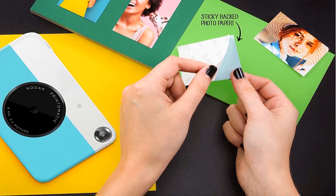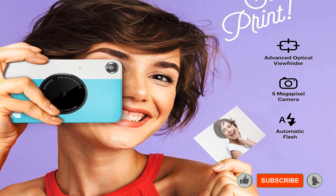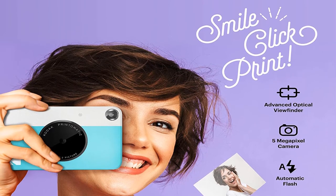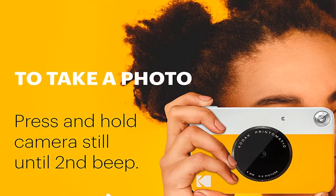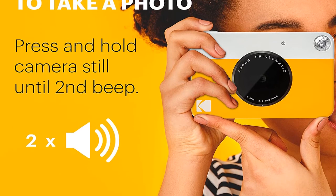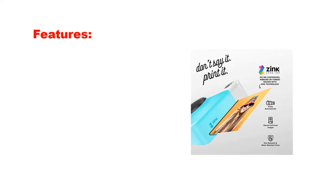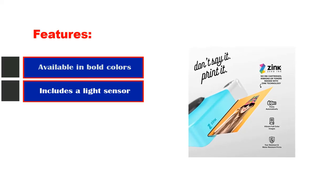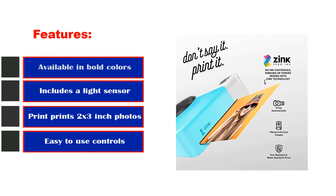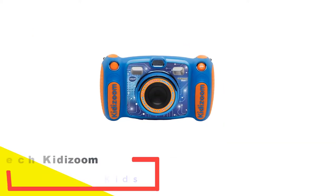Tiny LEDs light up to alert kids when they're running out of battery power, paper, or memory card space, so youngsters don't get disappointed without sufficient space or juice to take memorable photos. Pictures can be saved onto a memory card or instantly printed and shared with friends. The autofocus won't work well with action shots, but this is a budget camera designed for fun and affordability. Key features: available in bold colors, includes a light sensor, prints 2x3 inch photos, easy-to-use controls.